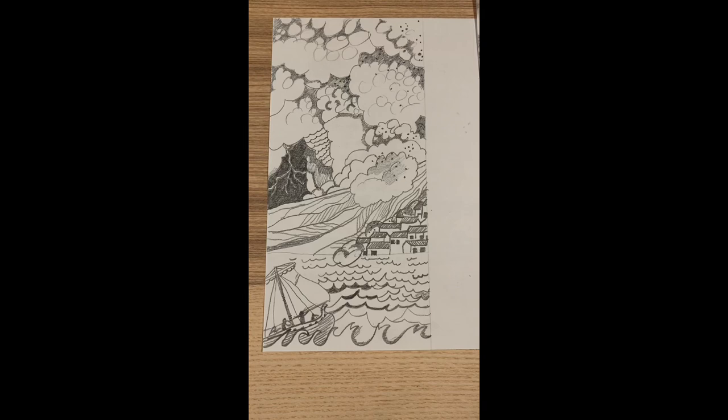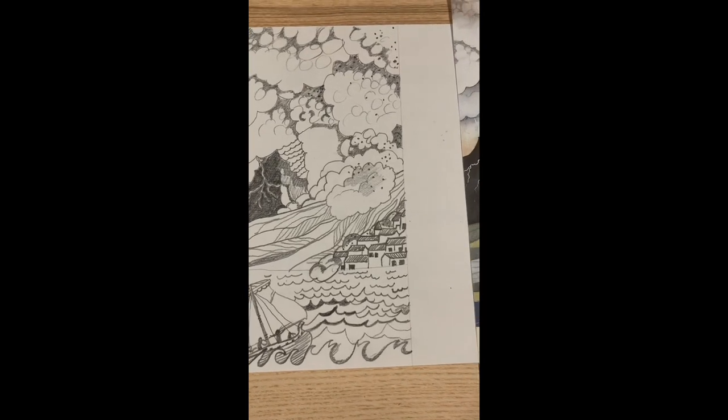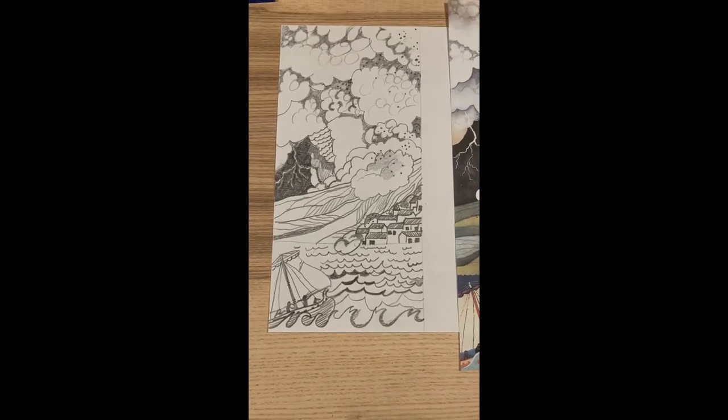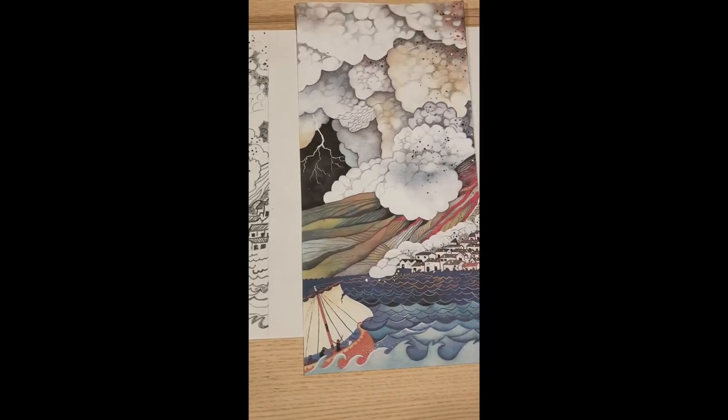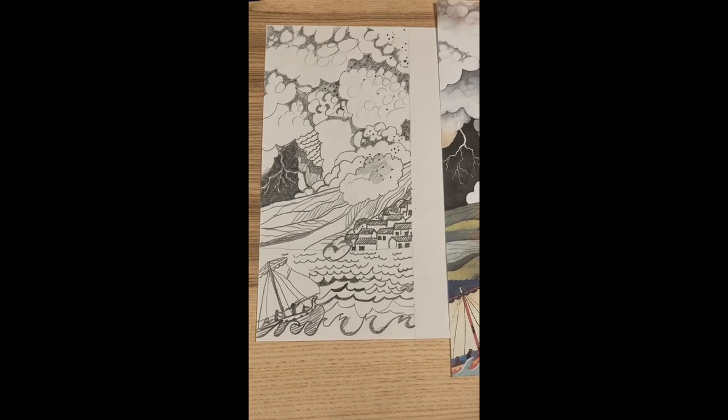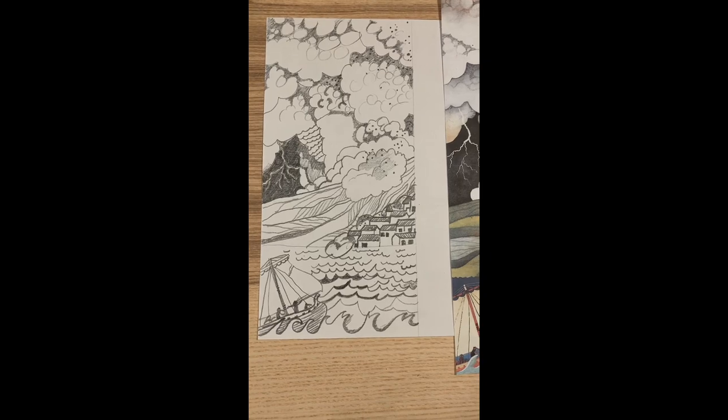There is my finished first third, ready for next week doing the second third and the week after doing the last part. It will take you quite a while — it's very detailed with lots of bits to get in — so take your time, there's no rush. It doesn't matter if you don't get it finished this week. Let me know how you're getting on; I'd love to see your work.